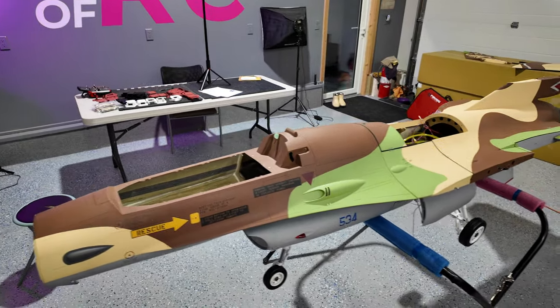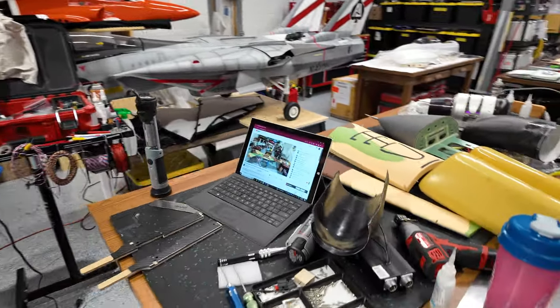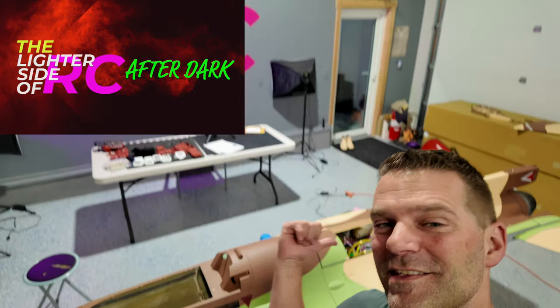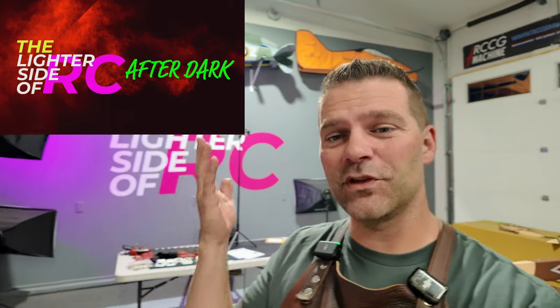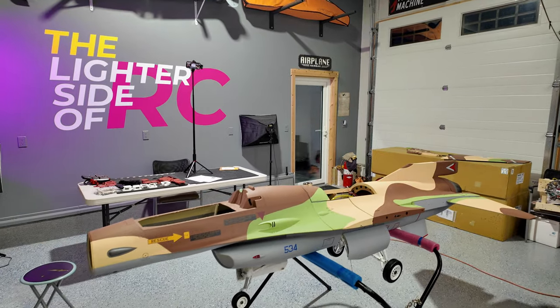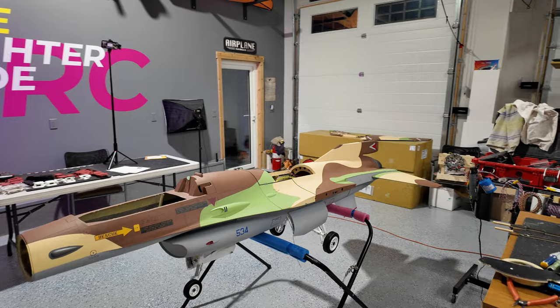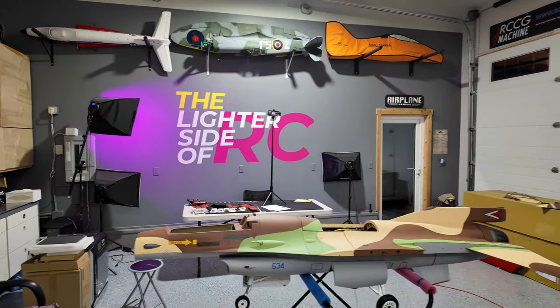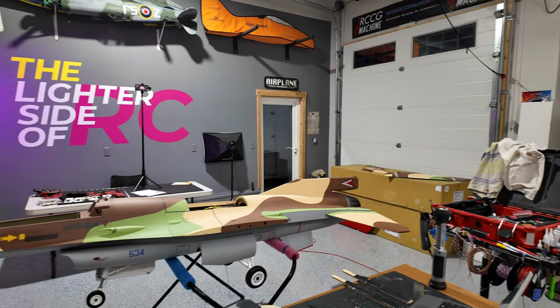We've got our nose bolted on and we're actually doing a live stream right now — that's the Lighter Side of RC After Dark, our live stream channel where we do shows every two weeks or so for about two hours. You guys watching on the live stream are seeing this about two weeks before the video goes out. One of the live stream comments was that it looks like a park flyer without the nose on — well, it looks a heck of a lot better now. It really starts to take shape once you get the entire fuselage together.